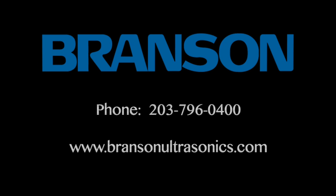For more information on this and other ultrasonic cleaning systems, or information on how Branson makes it possible, please contact us at 203-796-0400 or www.bransonultrasonics.com.